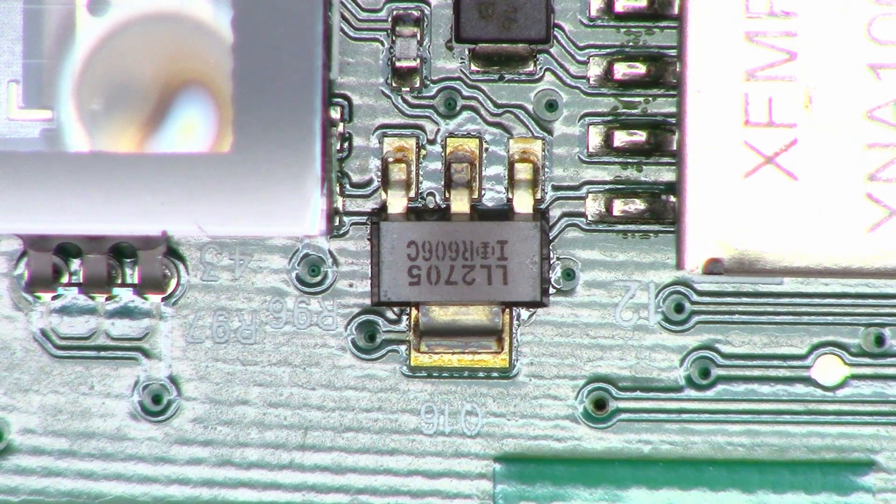The customer does believe it's this little — I believe it's a FET, possibly, or it might be just a bipolar transistor — but it is the switching transformer driver. And as you can see, it's been hot. It looks like that center lead might be broken off the board. All he asked me to do is go ahead and re-solder it, and that's exactly what I'm going to do.